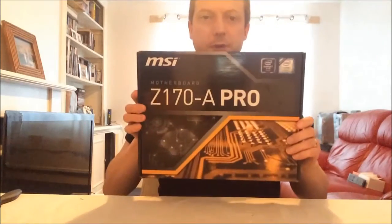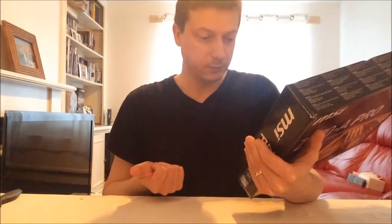So this is the box. There is some information on the back: it supports 4K resolution, it has got on-board audio, M.2 connectivity for a new class of drives, and DDR4 memory boost. I have got some 2666 MHz DDR4 RAM, so I am hoping it is going to be a good basis.